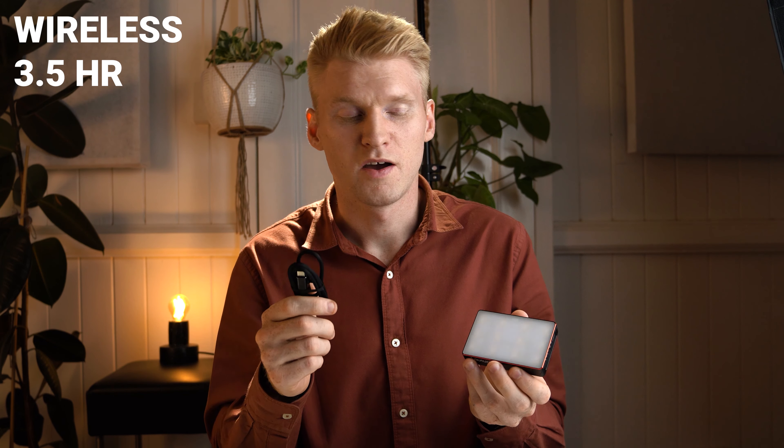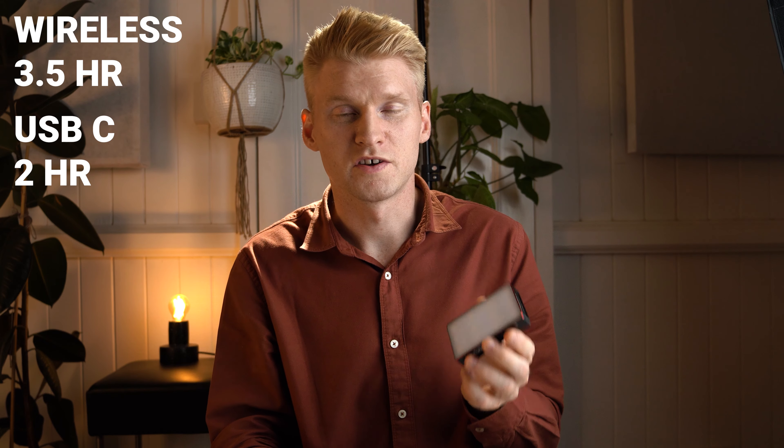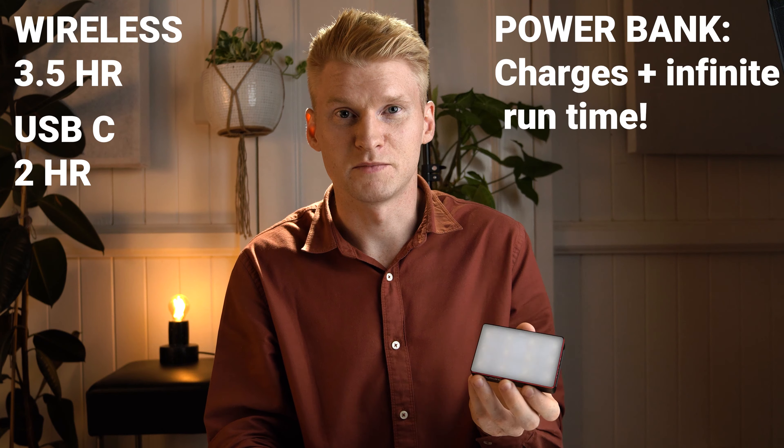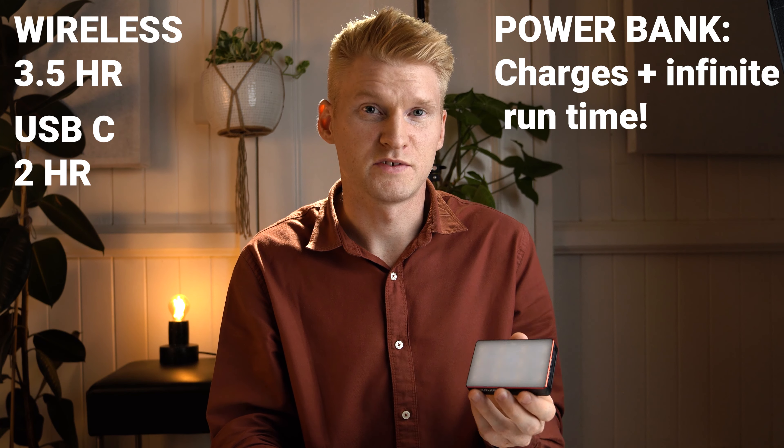So what about charging? There are three different ways to charge the MC. You can use a wireless charging pad, in which case it'll take three and a half hours to reach a full charge. You can use the supplied USB-C cable which takes less time at only two hours, or you can plug it into a power bank which will not only run the light but also charge the battery at the same time. Given that power banks have such a larger battery, battery life is pretty much a non-issue. One thing to note when using a power bank is that the light will get substantially hotter, but if you have it externally mounted and you're not holding it this isn't really an issue, just something to keep in mind.